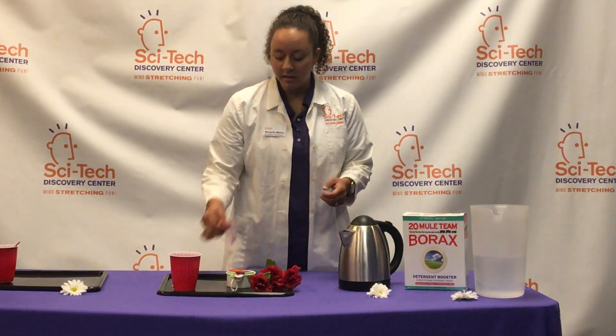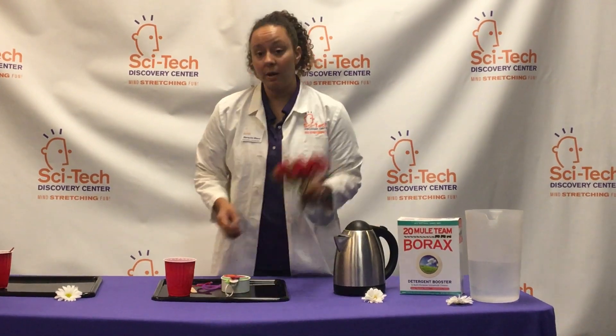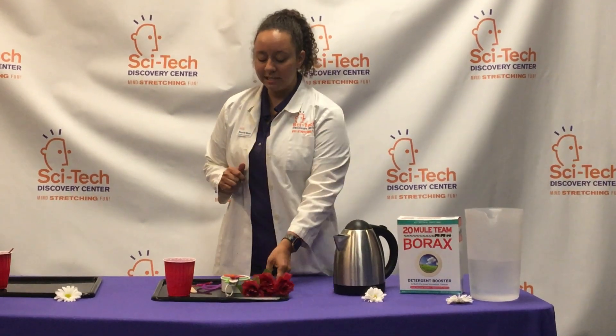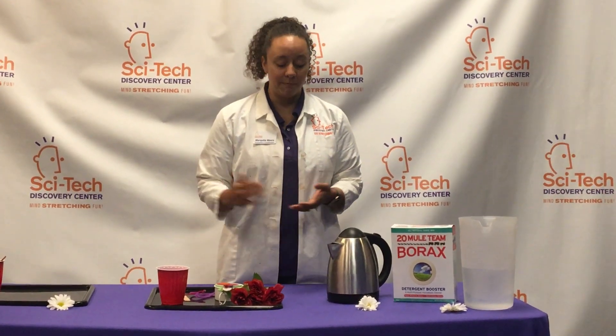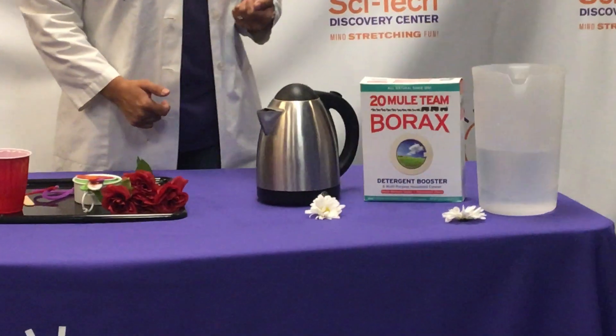You're also going to need — I usually use some pipe cleaners. You could also use wooden materials or some really beautiful fake flowers. It's important not to use real flowers, however, because to make our supersaturated solution we are going to have to add some boiling hot water, and that will really quickly ruin your flowers.